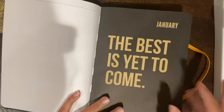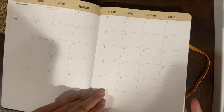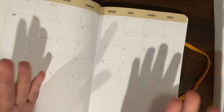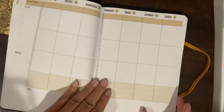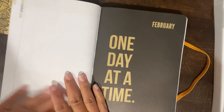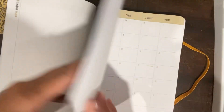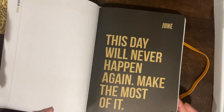So "The best is yet to come" — I noticed there's something on this page. It wasn't closed when I got it; the tag wasn't sealed. Then I have "One day at a time" — I feel like I've seen that somewhere. You can see the binding there; it's nice. "March: start pushing." Yeah, I've seen that quote before. But "This day will never happen again — make the most of it" — I know I've never seen that one. So the quotes are different.